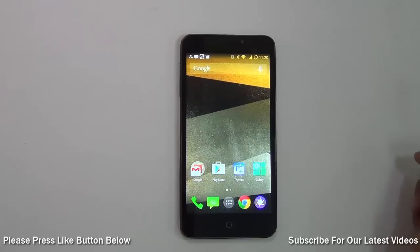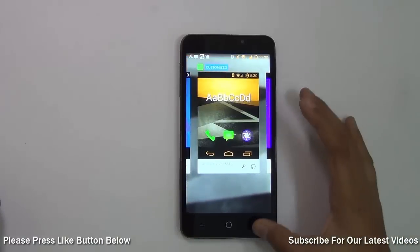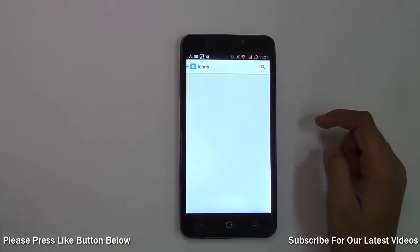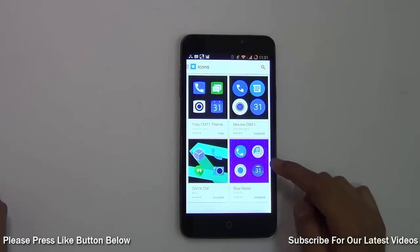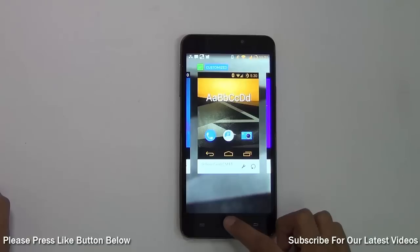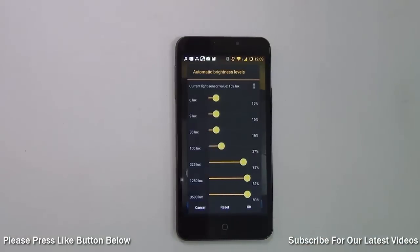With just a few taps you have completely changed your phone. You can also change custom components — for example, if I don't like the icon set, I can go back to the app, choose Components from the menu, and change the icons. I can find an interesting icon set, press Apply, and while retaining the old theme I've changed the icon set completely.